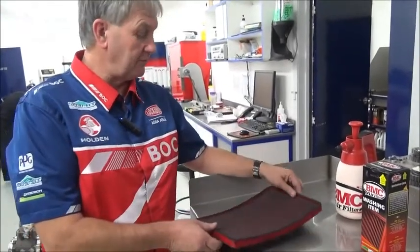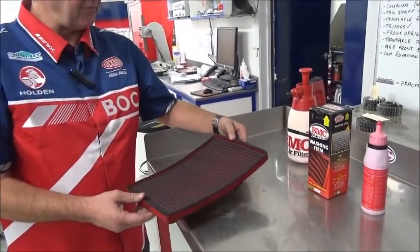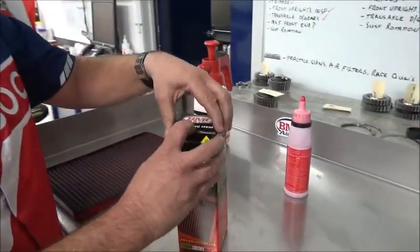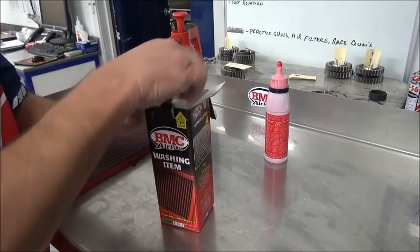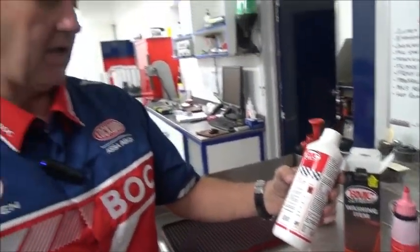Section two. We have the air filter which you saw us remove from the V8 supercar. What we're going to do now is just lightly knock the big bits and pieces out of the filter, and then we're going to wash it. We use a BMC washing fluid — it comes in a box like this. Open it up, take it out. That's the BMC air washing fluid.